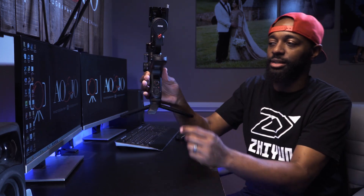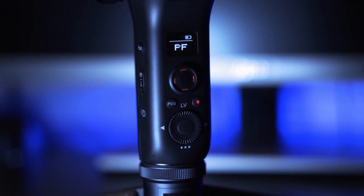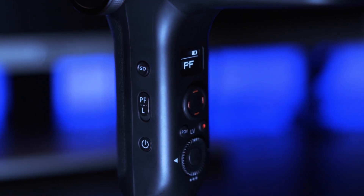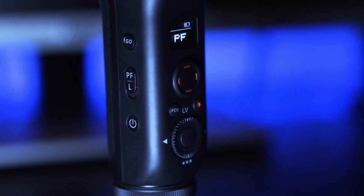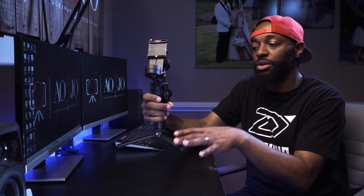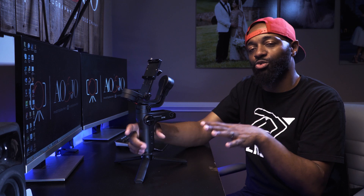Another feature I really like is the LCD screen, which lets me see which mode I'm in when filming. It has dedicated buttons for lock mode, hand follow, and POV mode. You press POV twice to go into vortex mode. You press the trigger twice to center the gimbal, and hold the trigger to go to full follow mode. That makes it really easy and simple to switch between the different modes.